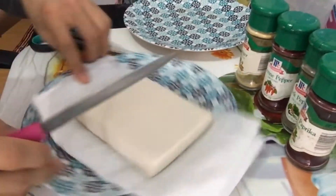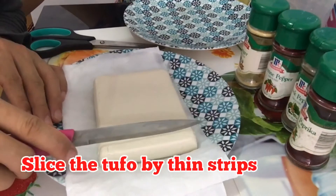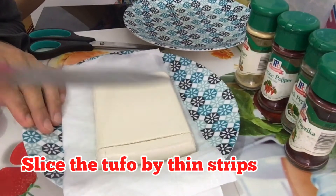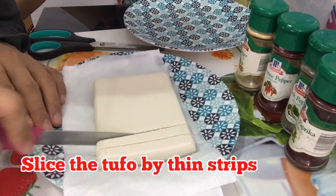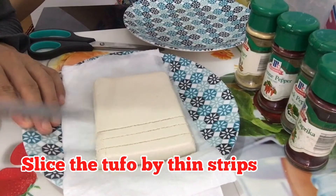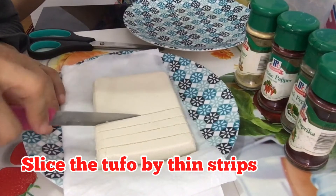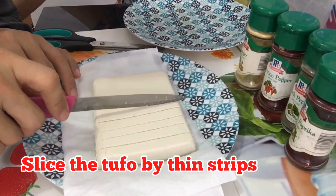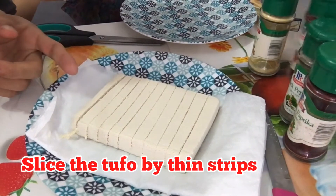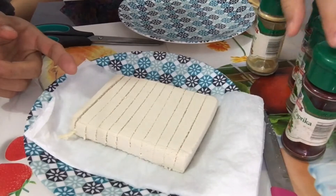We'll just have to cut this one into thin slices. We'll slice this one and then we'll have it wrapped later. So there's this after we slice it.